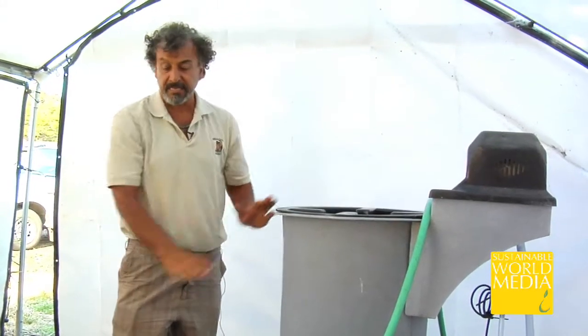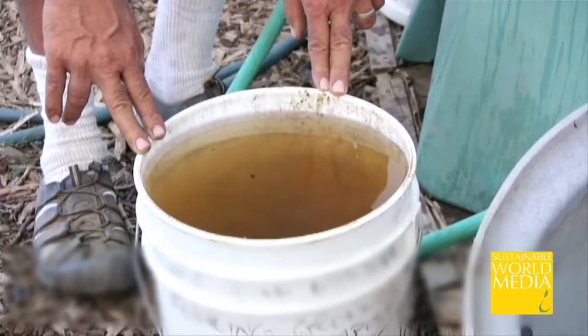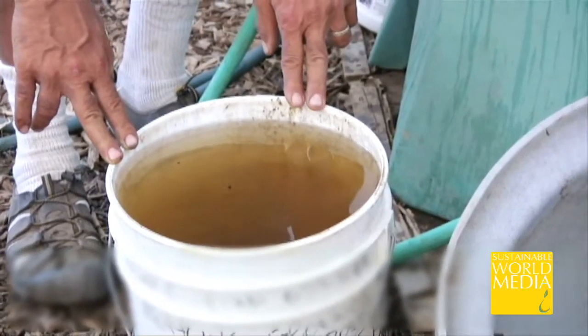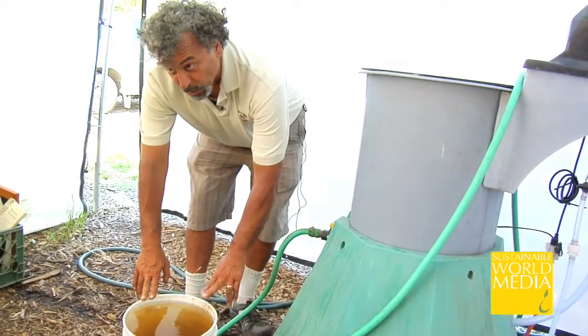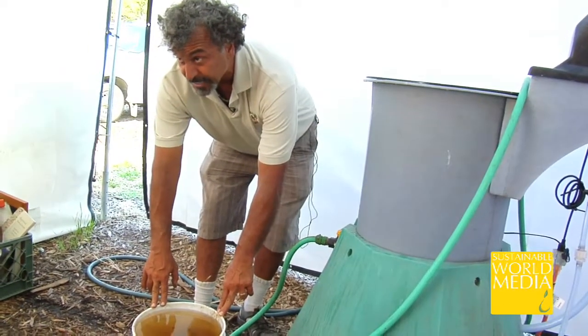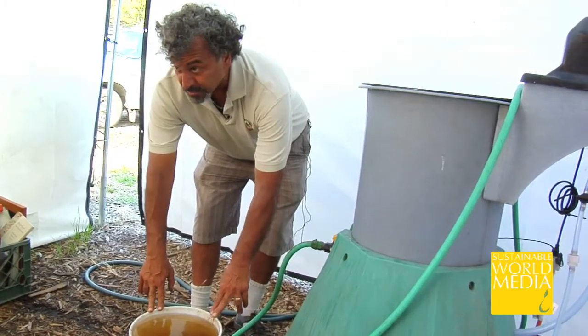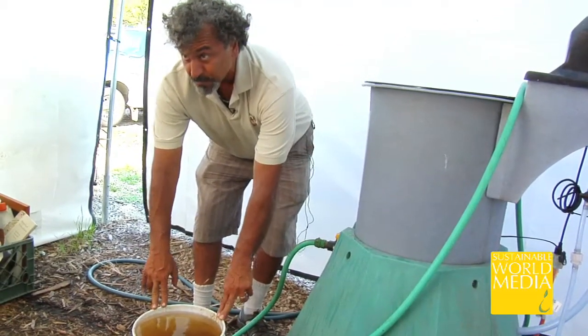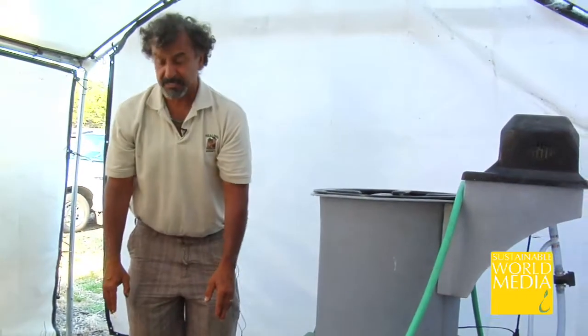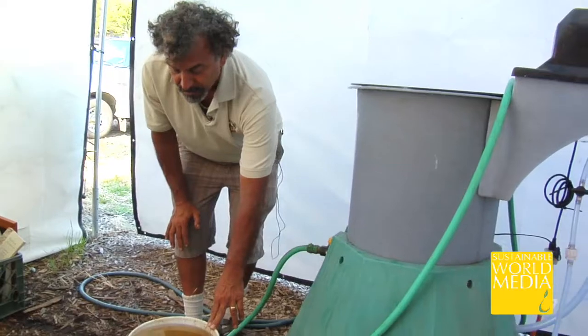Don't even really consider buying something like this until you've tried this method. A five-gallon bucket or equivalent with dechlorinated water is all you need. Make sure you set that water out the night before and let the chlorine dissipate, unless you have a dechlorinating filter. Remember, chlorine kills microorganisms — good and bad — it doesn't distinguish. So do yourself a favor and avoid that problem.